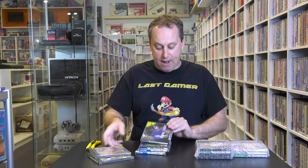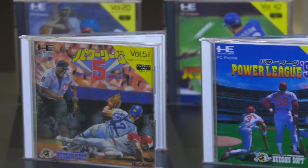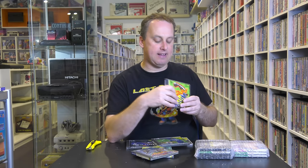I am so super excited. There's a lot of baseball games — Power League, Power League 3. These are all from the Power League series, and it's awesome to have them. The thing I love about PC Engine games is they have volume numbers — it's mainly Hudson Soft games. It starts with volume one and I think it goes up to around volume 60. I've already got about 30 volumes, so this is just going to add to the tally.